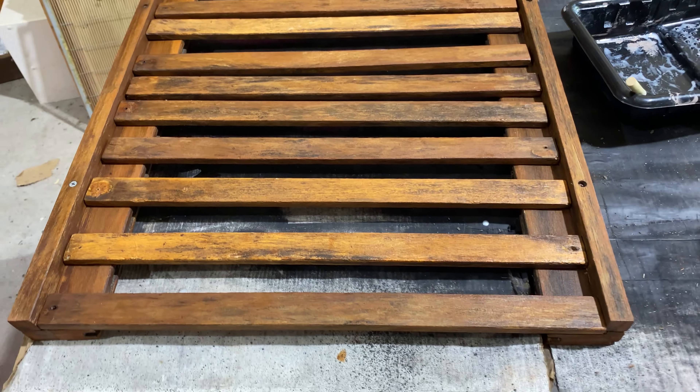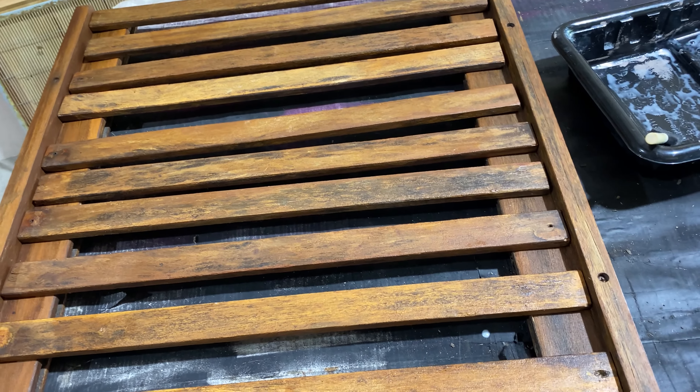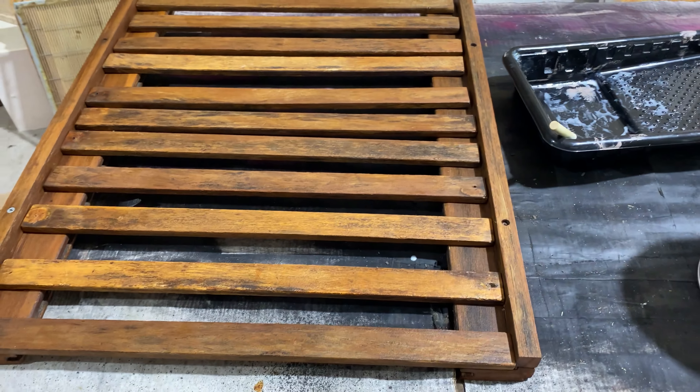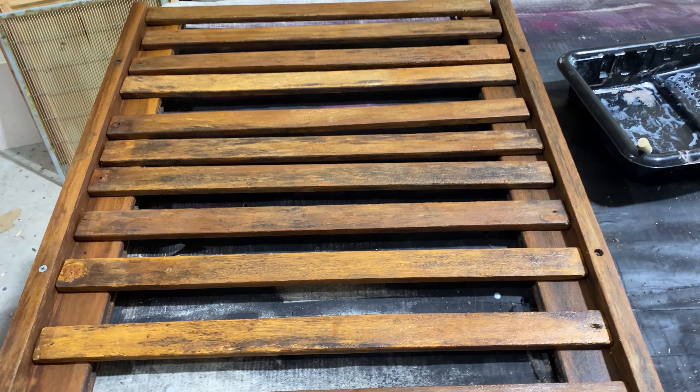It's another day and I'm still working on this chicken run. I'm also doing a water seal on this — you can see that it's all stained now and I'm doing a water seal, which is what was in that tray. I'm just trying to keep it nice for as long as possible.